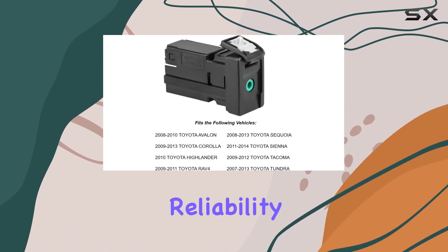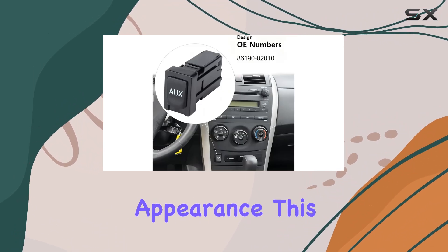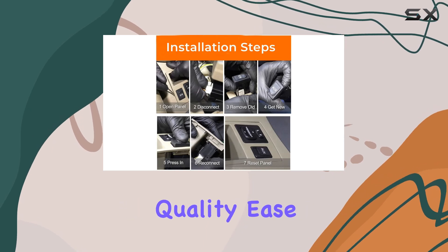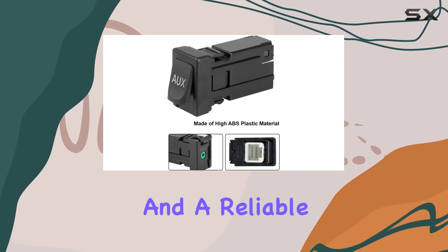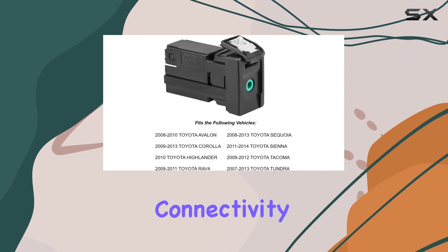In conclusion, if you're facing issues with your current Toyota aux port or just need a replacement that promises reliability and durability without compromising on quality or appearance, this aux port replacement is an excellent choice. It balances quality, ease of installation, and a reliable warranty, making it a top contender for anyone looking to enhance their vehicle's audio connectivity.